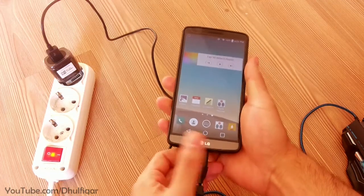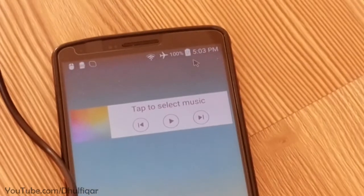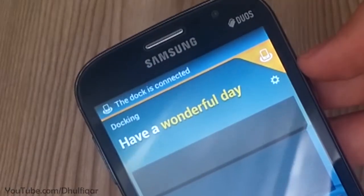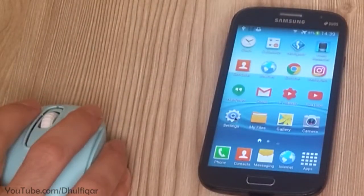In a previous video I showed you how to OTG and charge simultaneously in most micro USB phones and tablets. In this video I'll show you how to enable the OTG function in the Galaxy Grand Duos 1, which is the i9082.